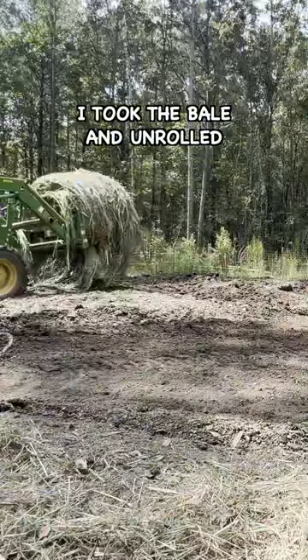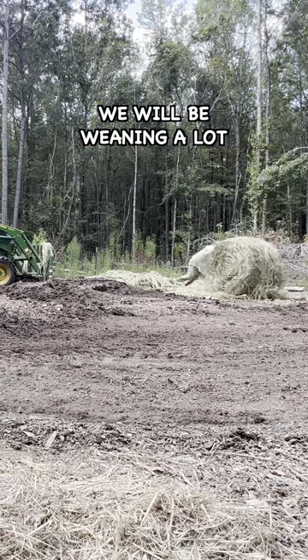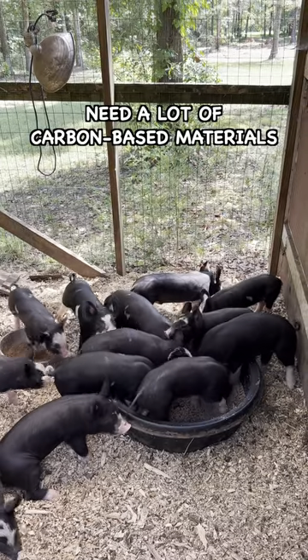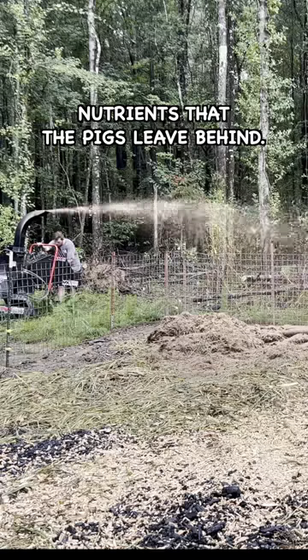I took the bale and unrolled it into the pig pen where we train pigs to the electric fence. We will be weaning a lot of our Berkshire piglets in the next few weeks and we need a lot of carbon-based materials in the pig pen to absorb nutrients that the pigs leave behind.